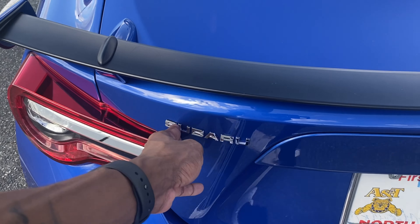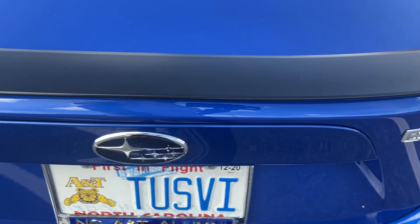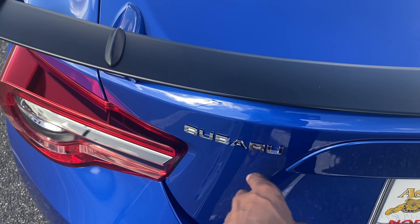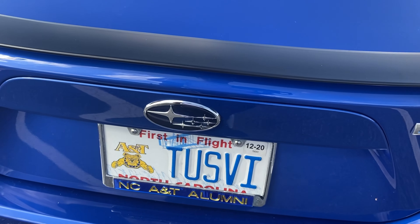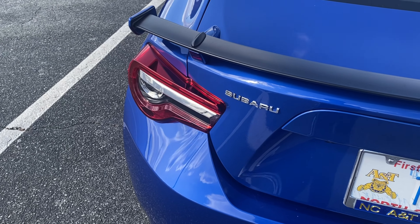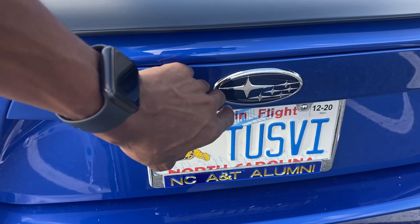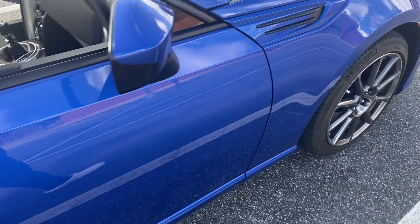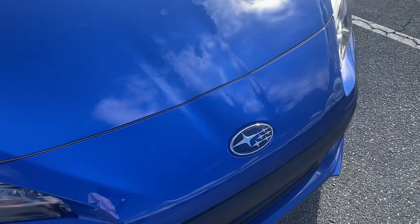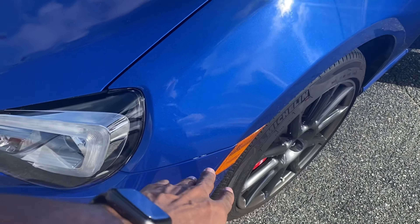Another cosmetic mod I may do is get the black badge — just to do the chrome delete, so make it a black-on-black BRZ. Or I may take it all off and just debadge it. I'll probably keep it and just do the chrome delete, maybe keep the Subaru badge so it all looks uniform. Trying to get rid of as much chrome as I can — probably do that in the front too. And the side markers are coming as well.